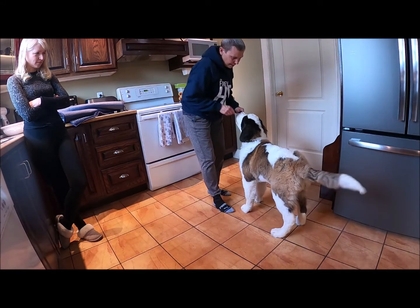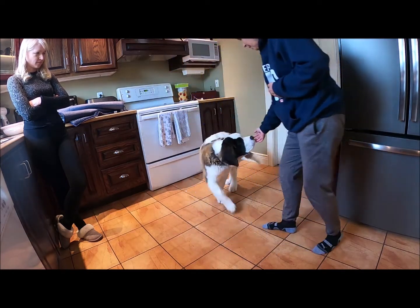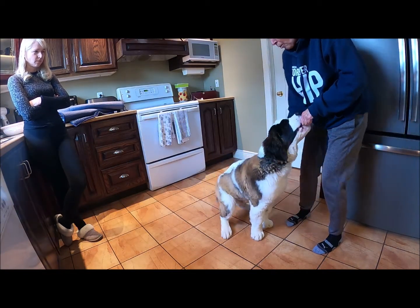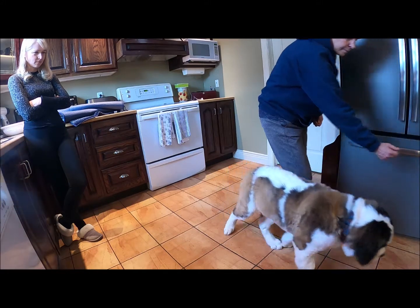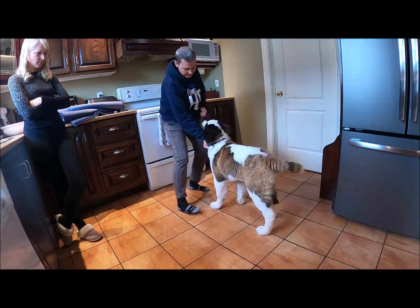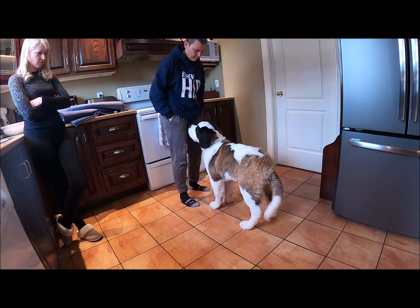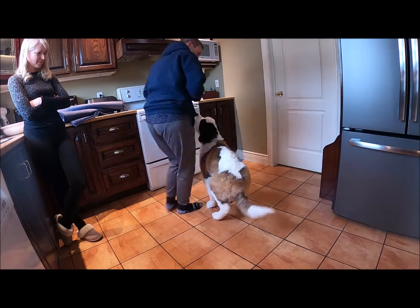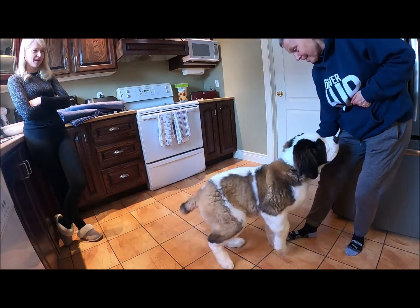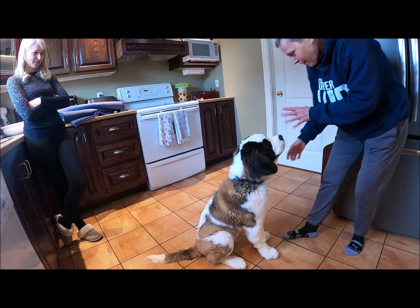Good boy. Then I might even just have my hand out — yes — he kind of moves into it. What a good boy! Yes, good boy. So he's reorienting back to me. He's saying: I don't care about this collar, I just care about your treats. Yes, and that's it — good boy, all done.